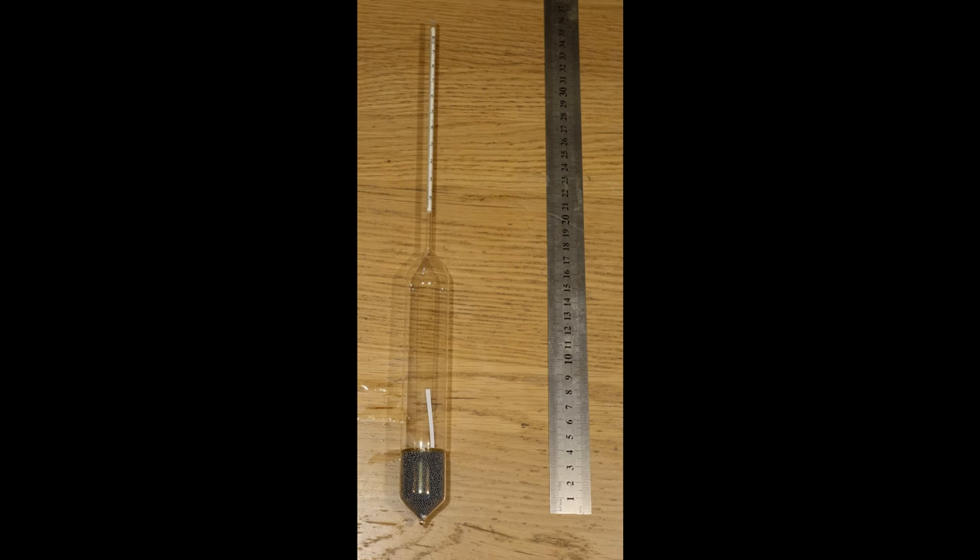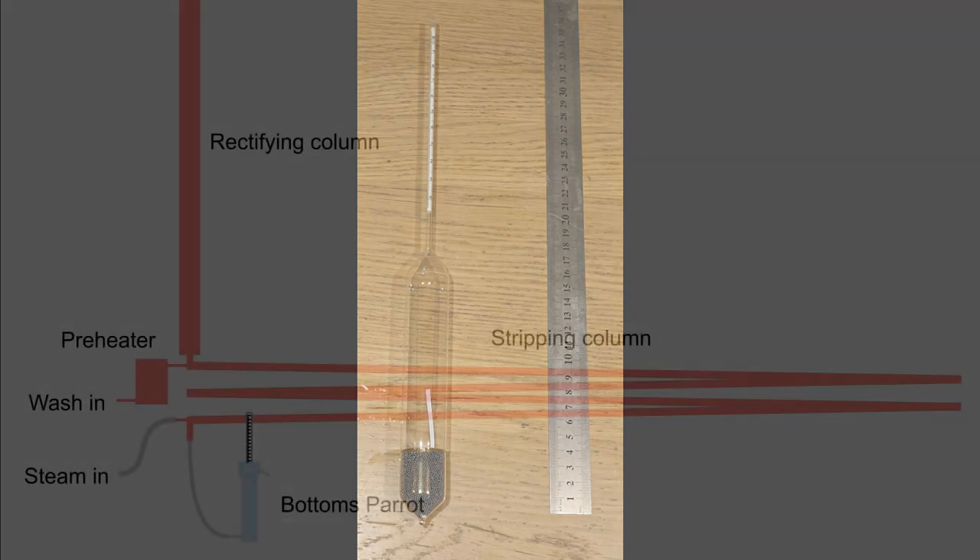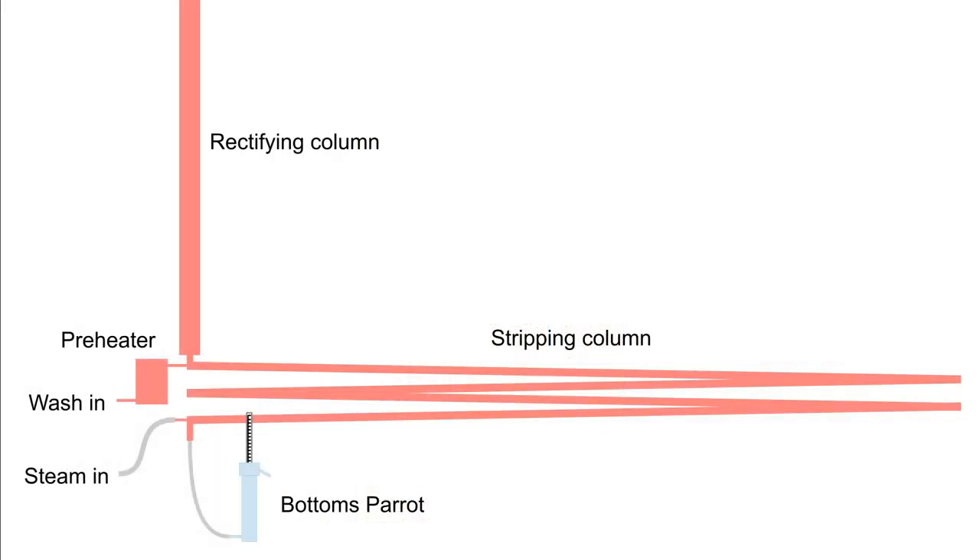Perhaps the most significant advantage of this sloped tube stripping column is its tolerance of different flow rates. You have to match the rates of steam and wash input, but if you do you can get good stripping with flow rates from 0 to over 20ml per minute of 10% wash, using 15mm copper pipe.